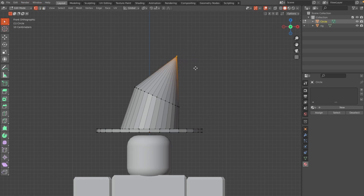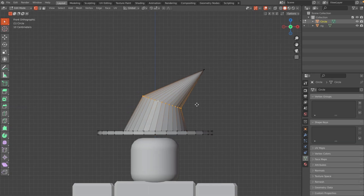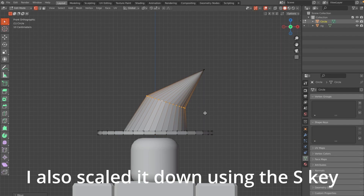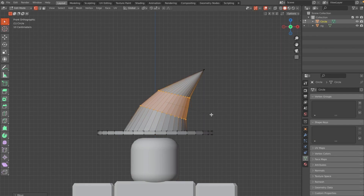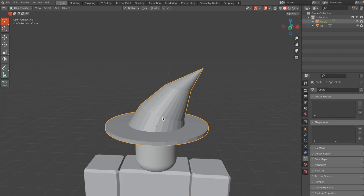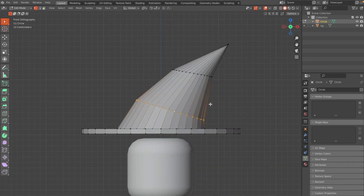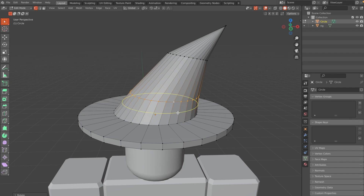Make sure you have Vertex mode on, then click Alt to select a ring. Grab it and bring it down, then hit Ctrl+B (or Cmd+B on Mac) to bevel it. Go back into Edit Mode, select this ring and hit R to rotate it, then hit Ctrl+R and click to add a loop cut, dragging it down a little.